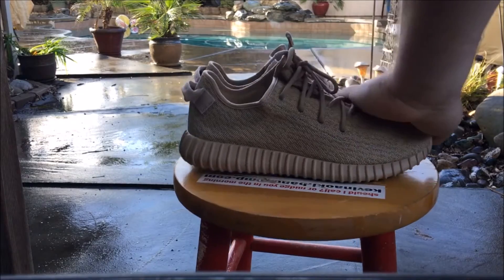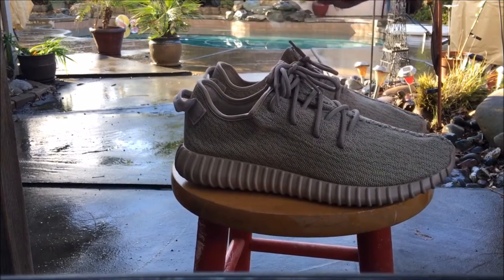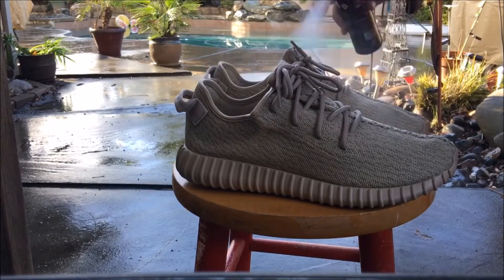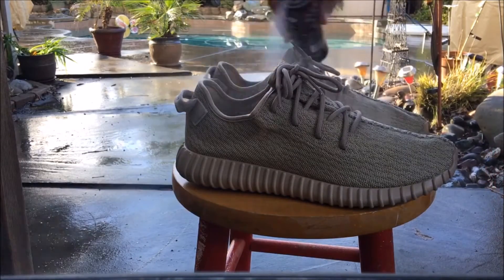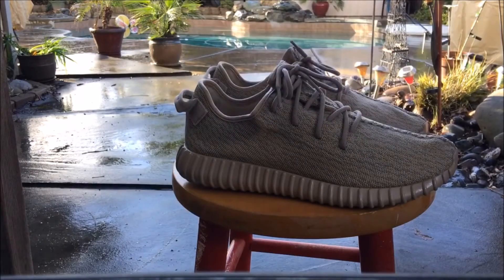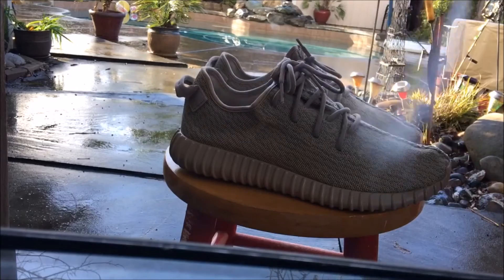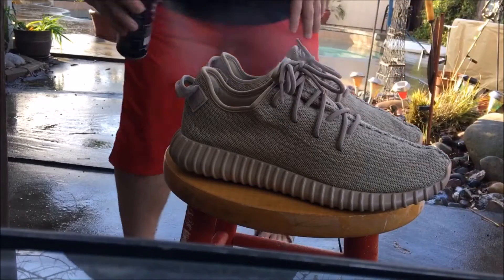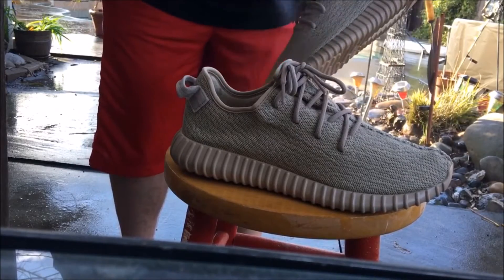Alright, let's get into this Crep spray. The directions are very simple — make sure your shoes are nice and clean. These I've worn once and gave a nice little brush off beforehand. So basically you do two coats. For the first coat, I go pretty good coverage, about six inches away. I just start spraying all around the shoe, keep spraying it on there. You don't want to do too much, but the first layer I normally layer it up pretty well — make sure you get everything covered. You don't want some of your shoe to be waterproof and some of it not. Get a good coat on there.